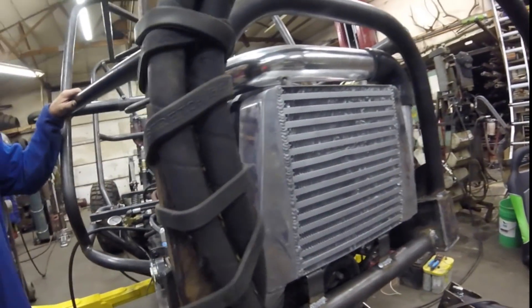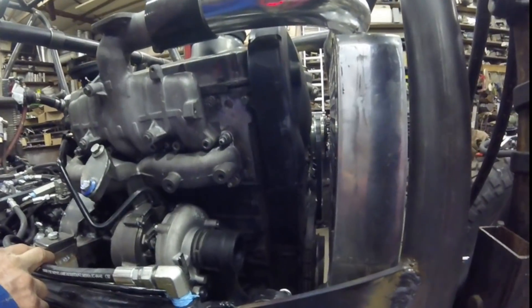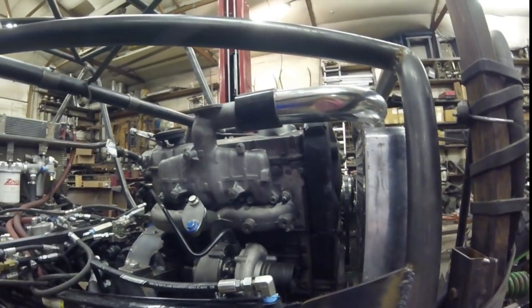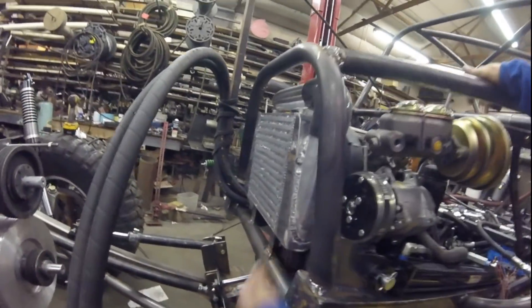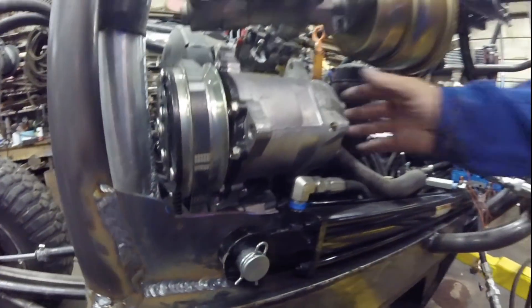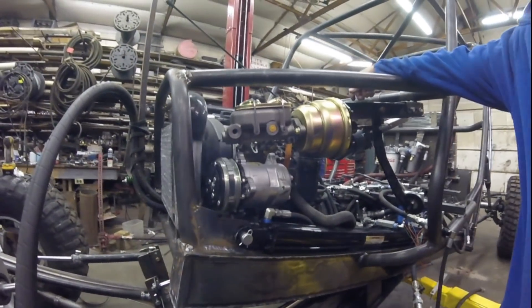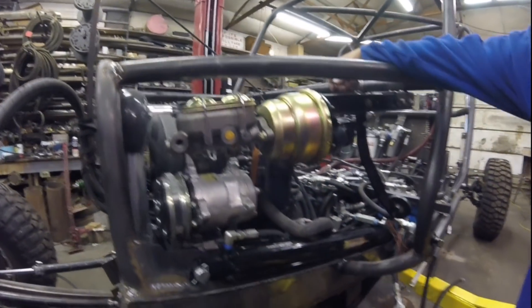There's an intercooler up front — I just ordered it online and it looked like it would fit, so that's what I'm using for the turbo. Instead of the VW alternator, which is expensive, I switched over to a GM one-wire alternator. I'm also running an old-style V-belt drive air compressor, because my shifting mechanism on the front and rear end is going to be air-shifted. It's nice to have air on a rock crawler anyway. I've run a similar compressor about five years on one used unit, so I have pretty good faith in them holding up.